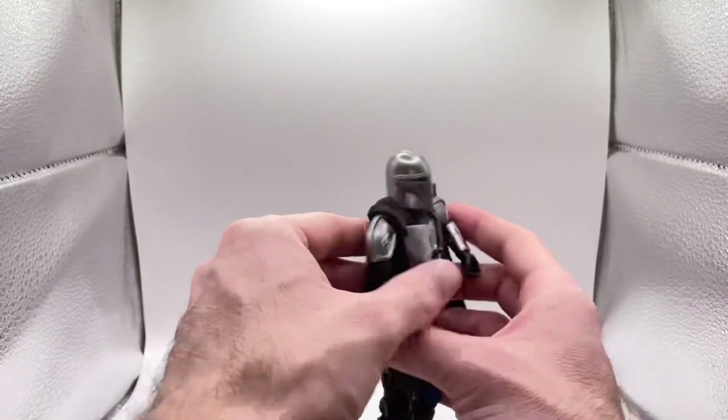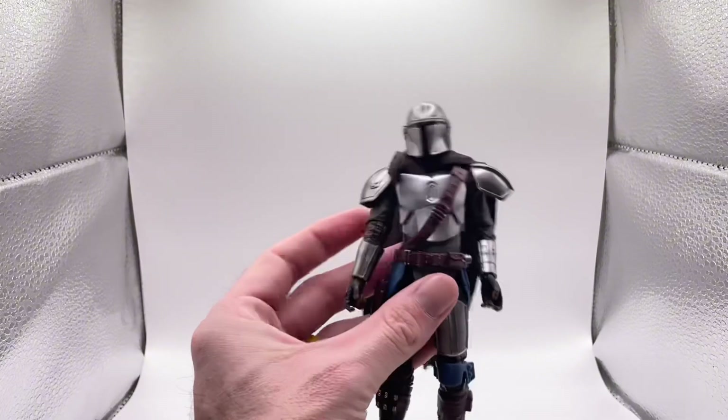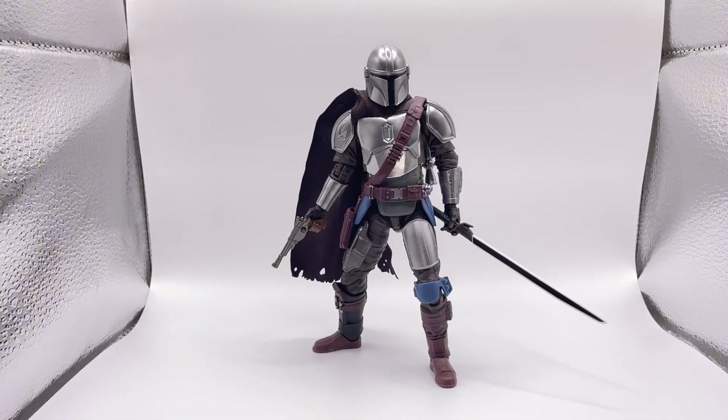Let's go ahead and do some figure comparisons and get these accessories on him. Here he is posed up with his jetpack, looking freaking awesome. I love the colors on the armor — it's absolutely perfect. The only thing I don't like is the cape; I'm for sure going to be upgrading it. It's a crappy soft goods, though I do love it a lot more than the old plastic one. I'm going to be putting my own soft goods wired cape on here for sure.